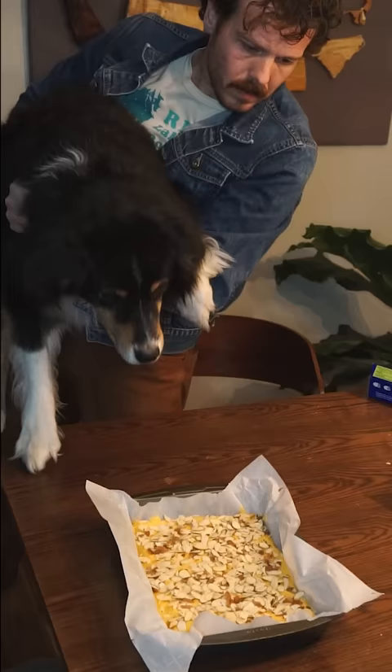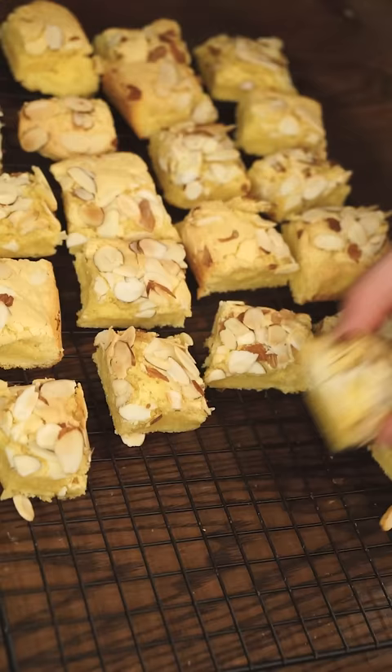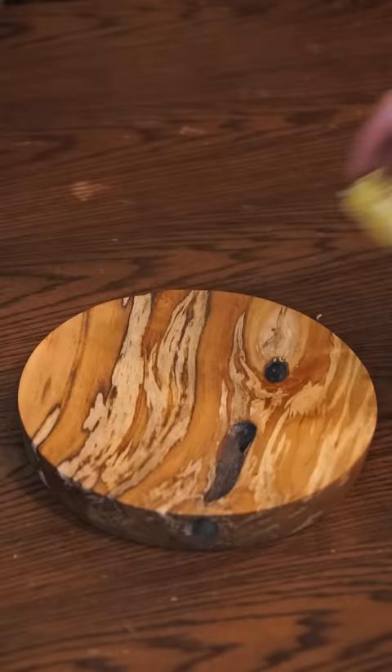Worked like a charm. After the inspectors approved the final product, into the oven it went. It's best enjoyed when it's completely cooled off, so don't cut into it super warm like I just did, but hey, I couldn't wait to show this to you all. Let's dig in.